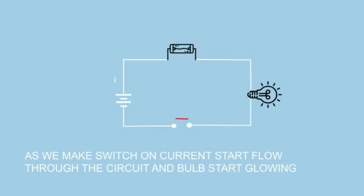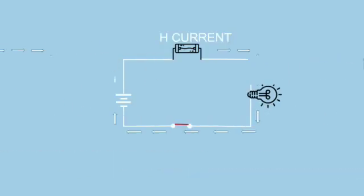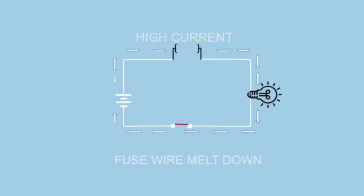So how do we prevent this damage by using electric fuse? Let's see the working principle of fuse. We have to see how a basic normal circuit works. Fuse is always connected in series with the component. As we make the switch ON, current starts flowing through the circuit and the bulb starts glowing. But if current exceeds the rated current of the bulb and fuse, the fuse wire melts down due to overheat, and it breaks the circuit, due to which current stops flowing through the circuit and protects the circuit.